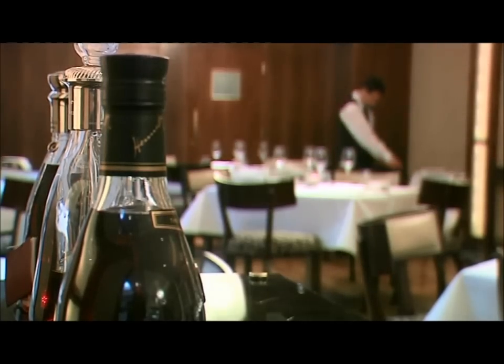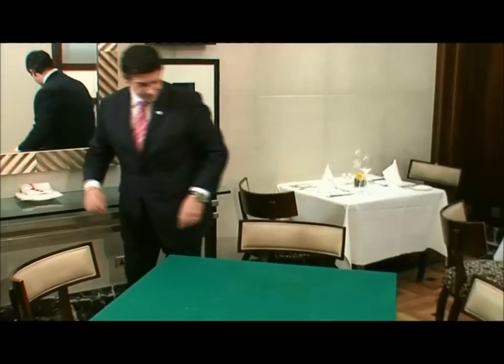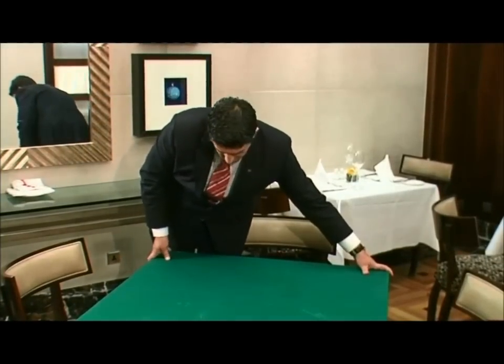This chapter shows how to prepare the restaurant in a formal style. First, check the table to make sure it's not wobbly and that the base is level.